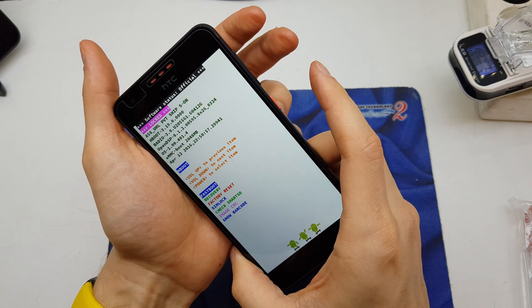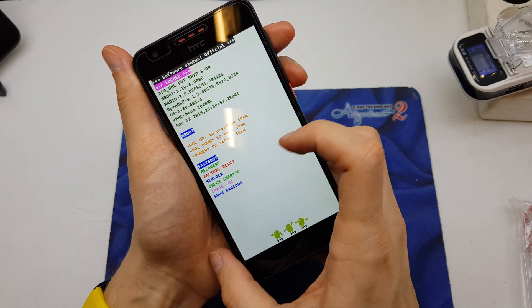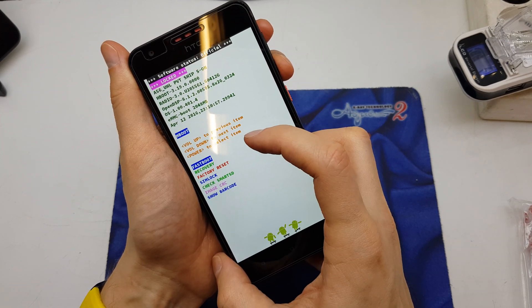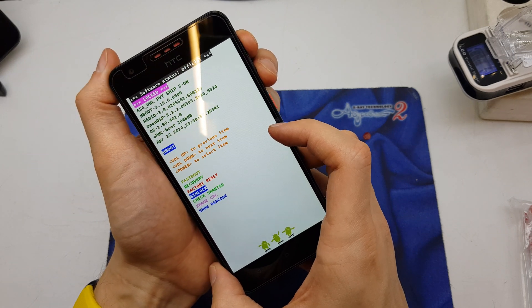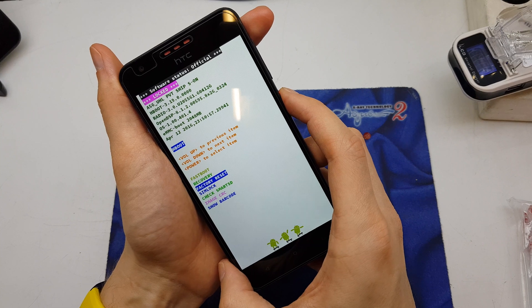Release all buttons, and as you can see we are now in a secret menu. From here, choose the factory reset option. Use volume down to navigate down, volume up to navigate up, and power to select.